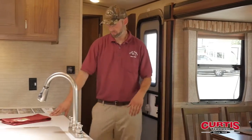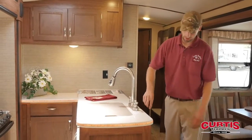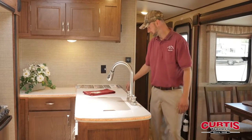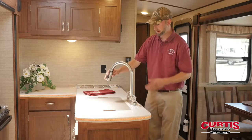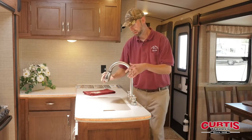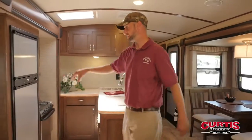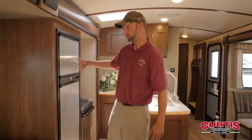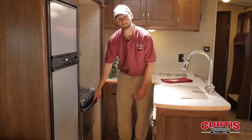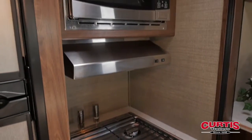Coming inside, probably one of the first things you're going to notice is this beautiful solid surface countertop. They also use an inset LED light strip back behind here, so it gives it a real nice high-end look. There's also a residential-style pull-out faucet with a sprayer, a stainless steel dual bowl sink, a large Norcold stainless steel fridge and freezer, a stainless steel Atwood oven and stove top range, and a stainless steel microwave. They've gone a little more high-end with all the appliances in here.